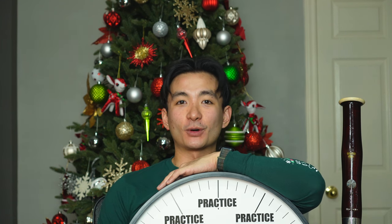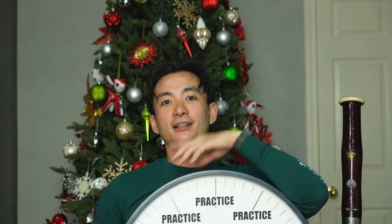Hey there, thank you all for watching. If you want to watch another educational video, here's a video of me explaining the tenor clef. If you want to hear Christmas music, click on this video.